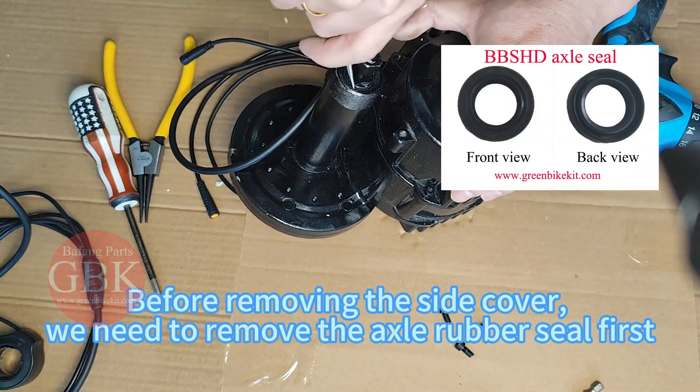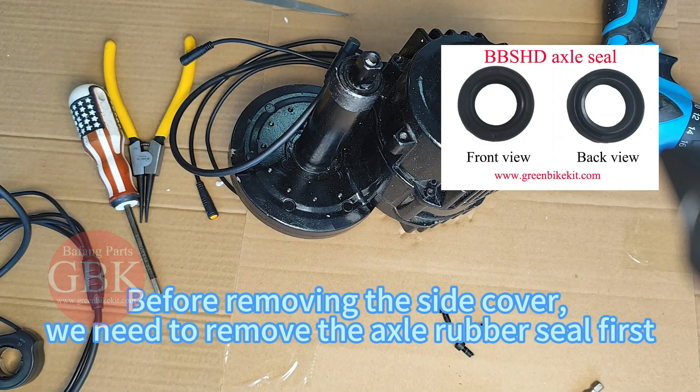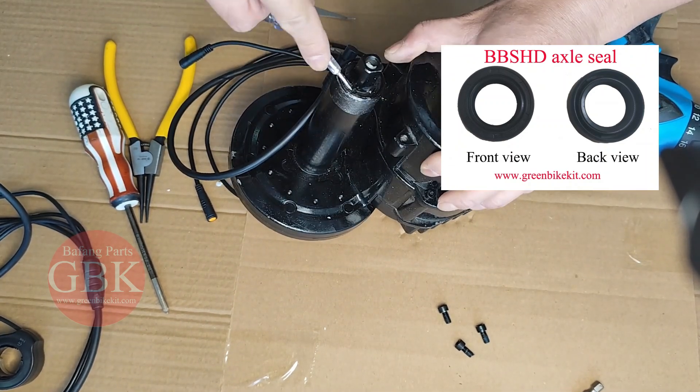Before removing the side cover, we need to remove the X-rubbers to close them.